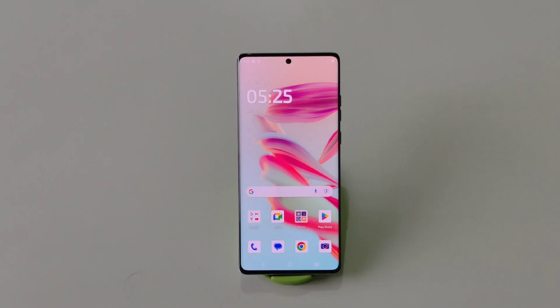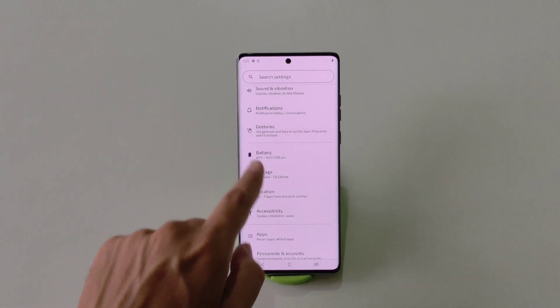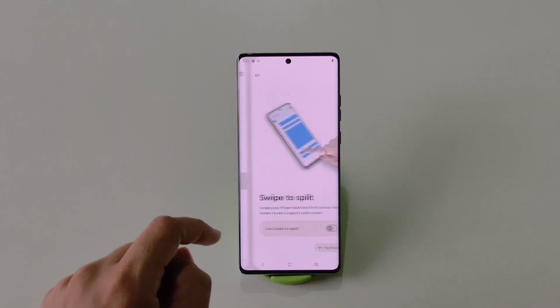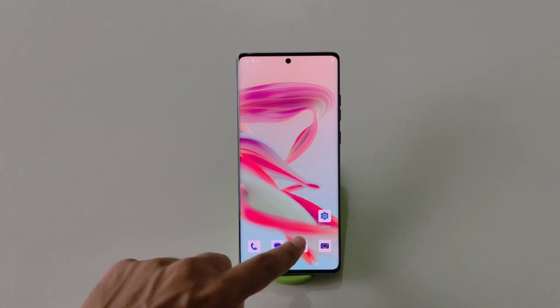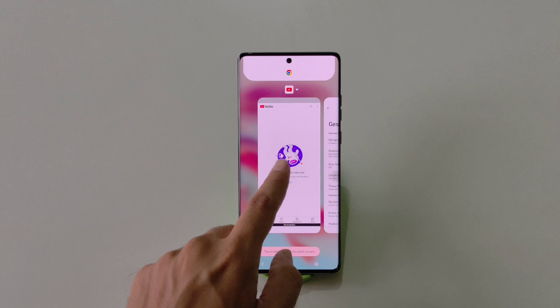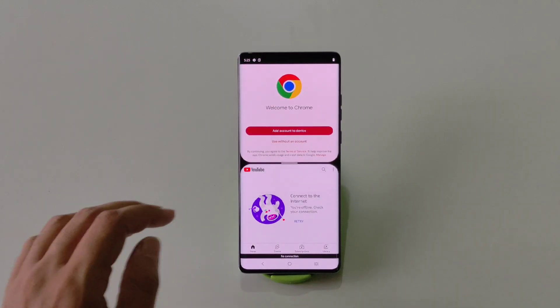You can use two applications at the same time on a single screen using the Split Screen feature. To enable this, go to Settings, scroll down and click on Gestures. There you will see the option of Swipe to Split — click on it and enable it. Now whenever you're using any app, simply swipe from left to right and it will open the split screen. Then select the second app you want to use.